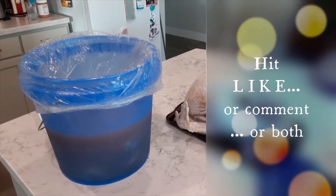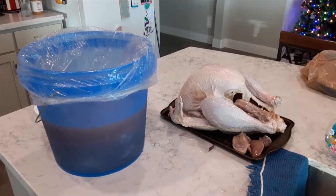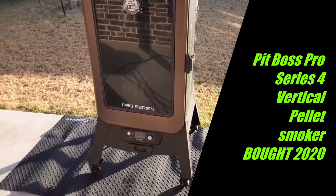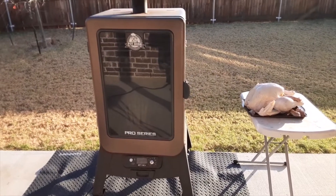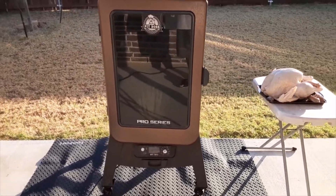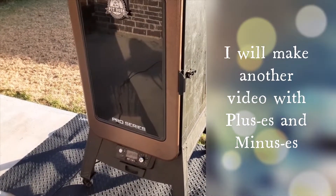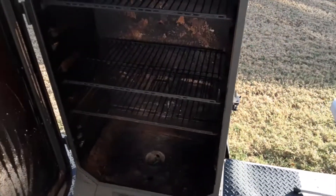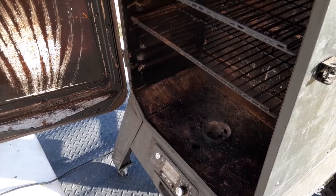It's my Pit Boss vertical smoker. Mine is about three or four years old — there are newer models now with controls on the side. I like the ability to set it and forget it. It's quite versatile; I've even been able to use it as a grill. It's early morning here, which is when you should start smoking briskets, turkey, or large meats.